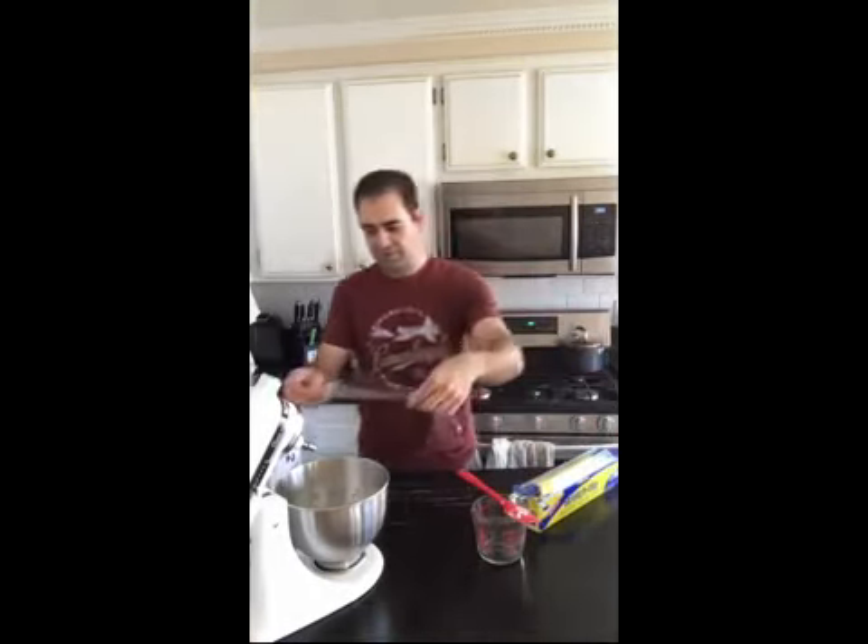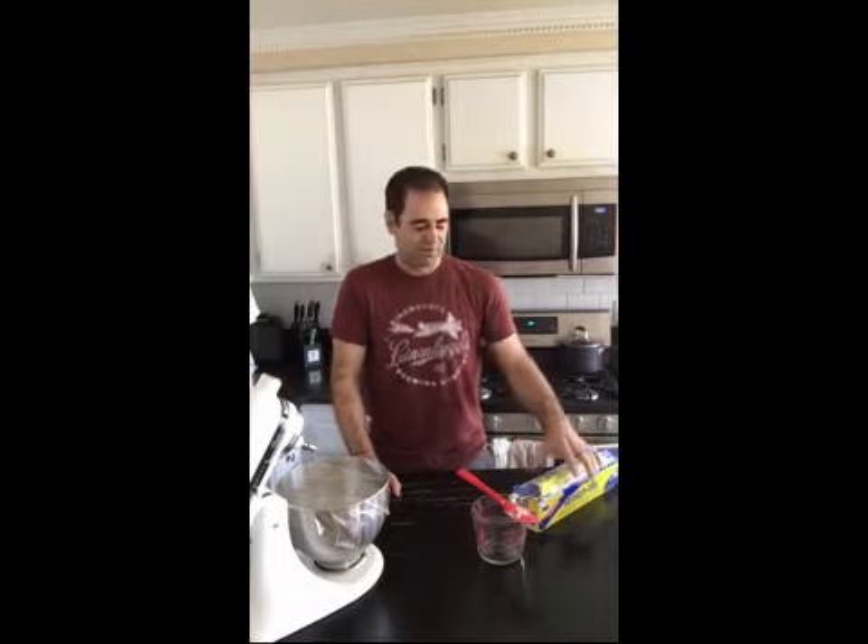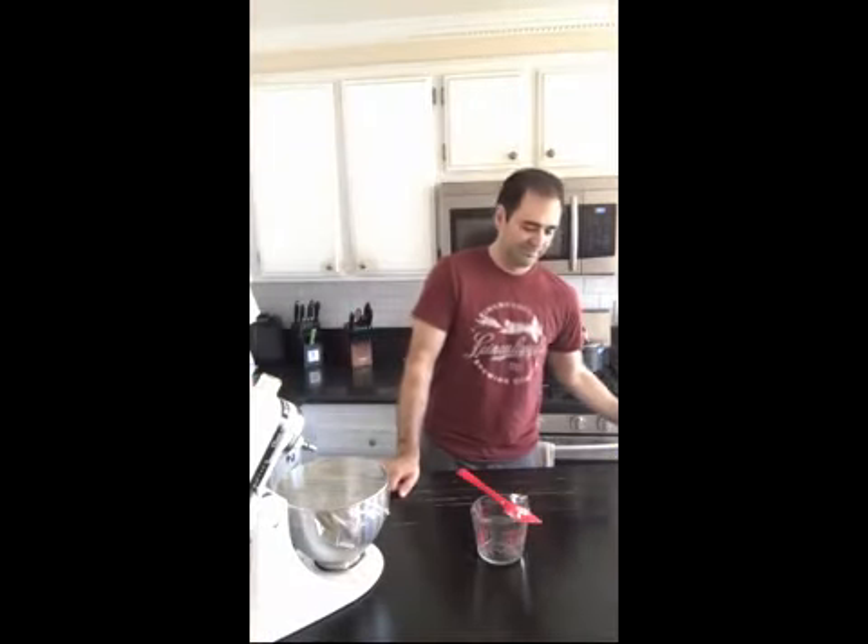Now another fun part — cover this with some plastic wrap and walk away 30 minutes. Set your timer for 30 minutes and I'll see you then.